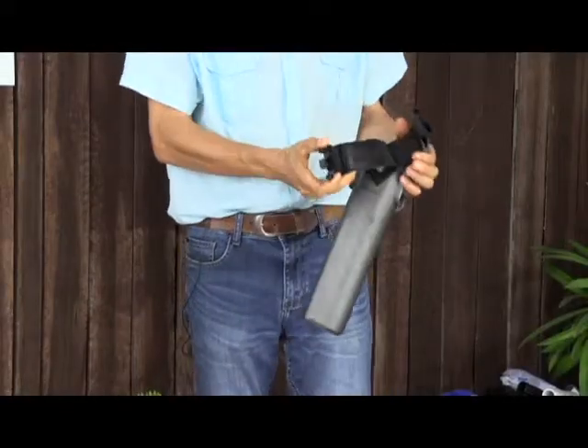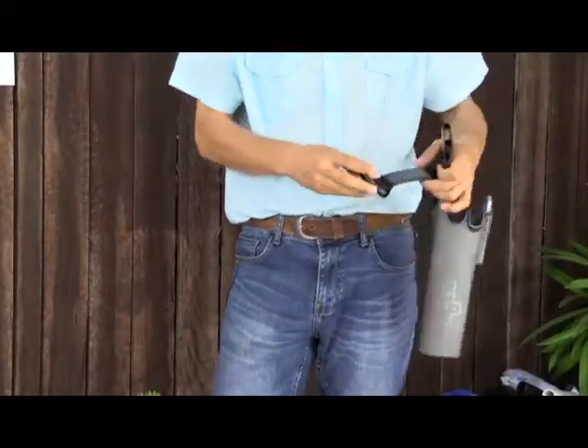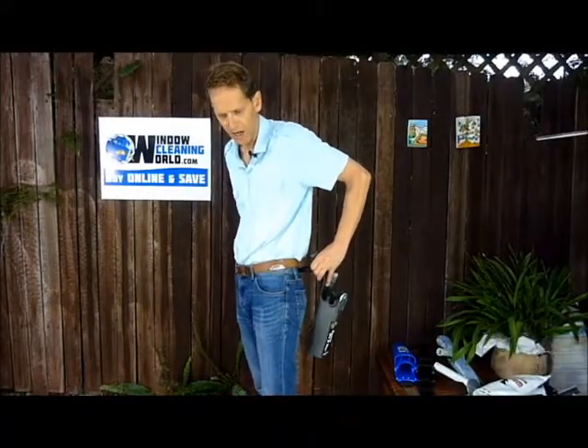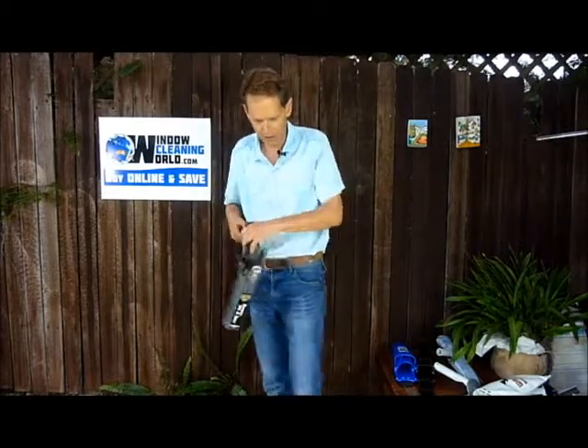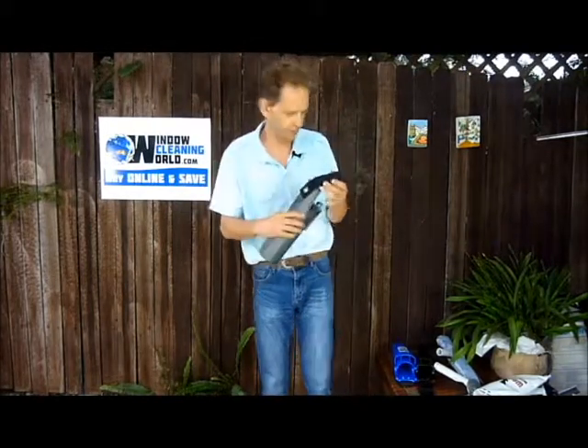It comes apart like so, so you don't have a loop that has to be threaded on — you could clip that anywhere. You might have a pouch here but want it just behind the pouch; you won't have to take the pouch off to put the loop in, so you can quickly rearrange the belt to suit the job that you're doing. This is definitely a good one.